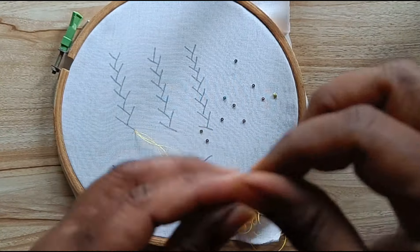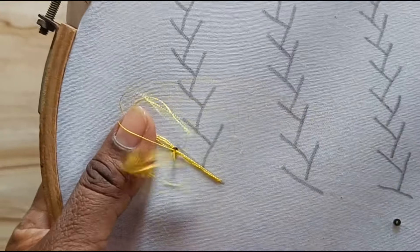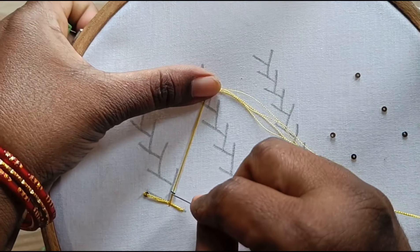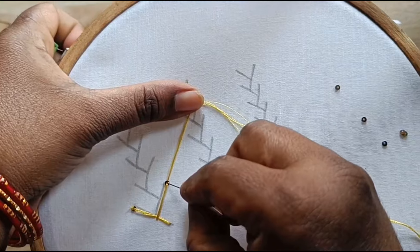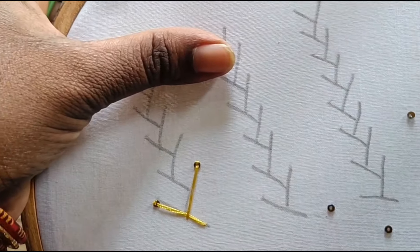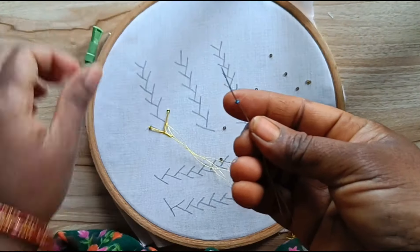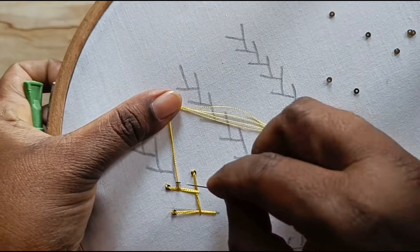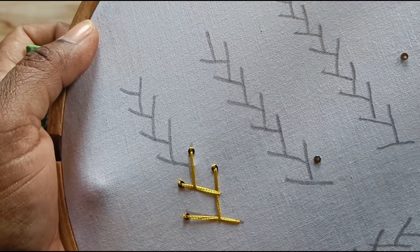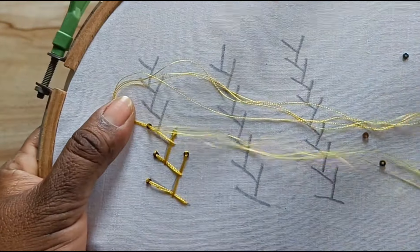I'll show you the poultry. Inside, take the thread down and use the same method to cut. Take the thread down, pull it through, and pass the thread through the same method repeatedly to complete the step.